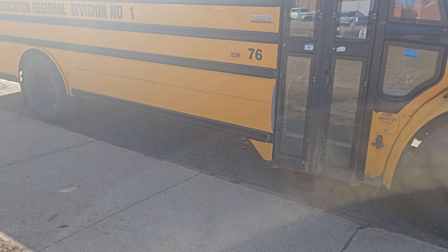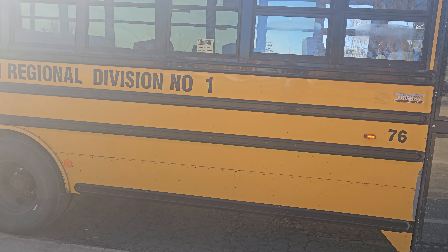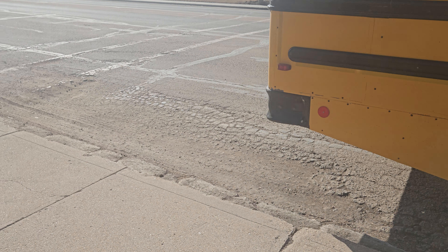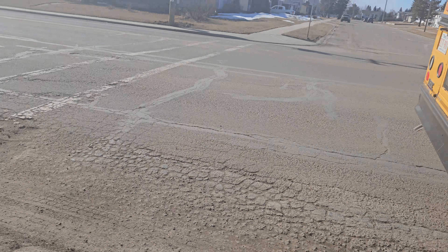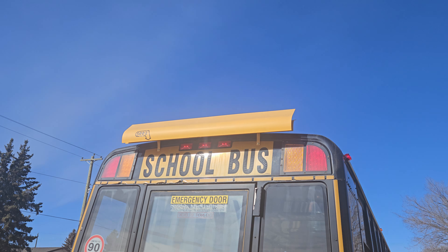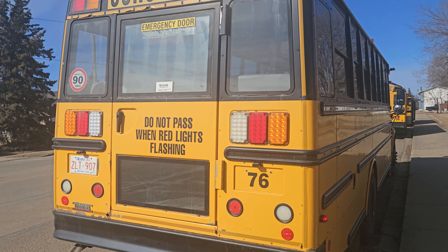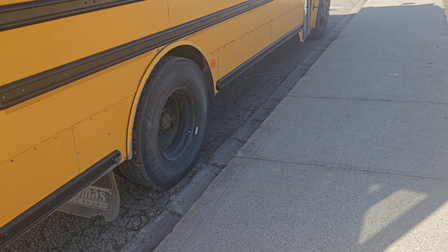Here's Bus 76 — it's a 2011 Thomas C2 Safety Liner, a 54-passenger bus. And here's the C26, also known as Bus 7. This one has a little vent on the back, and there are also visors on the front. The LEDs — they're all pure LEDs.